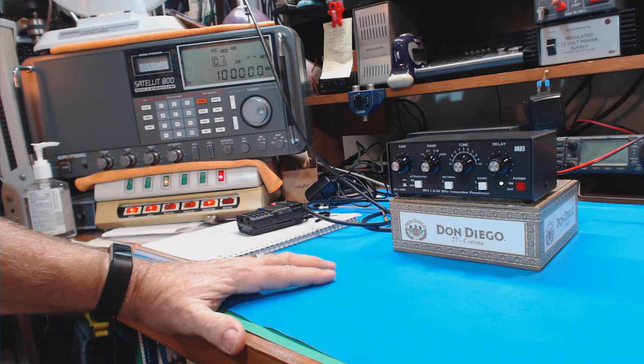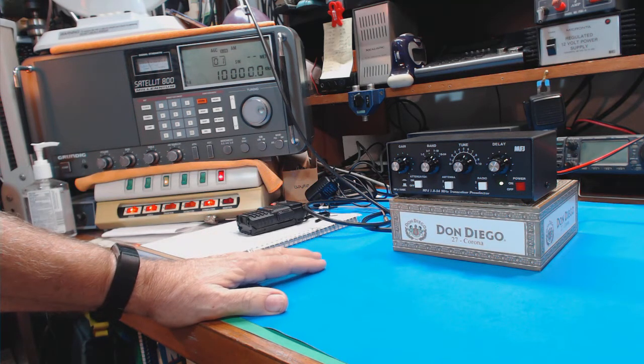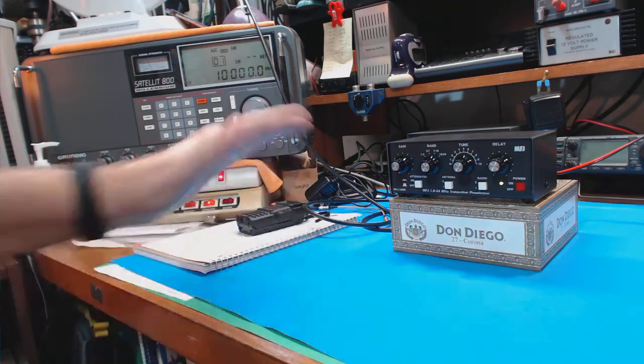It's 7:25 a.m. here in Clearwater, Florida, and band conditions are just absolutely terrible — in the toilet for shortwave. The solar flux index I checked this morning is 67; you want it to be above 167. It's been running down in the low 60s for months. A previous show indicated it should be better tomorrow and Sunday, so there is hope.